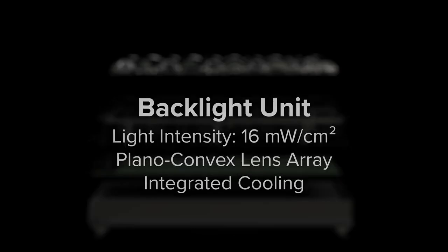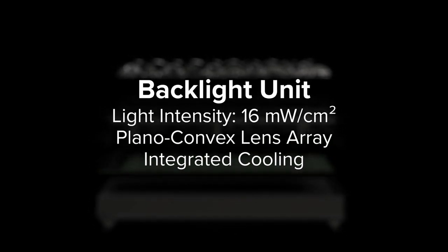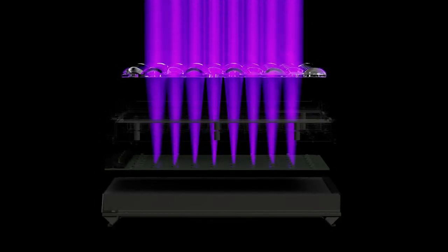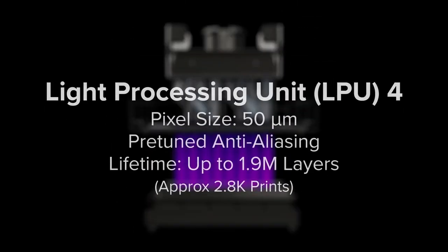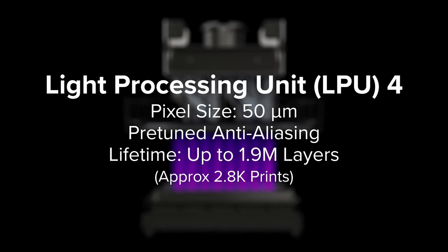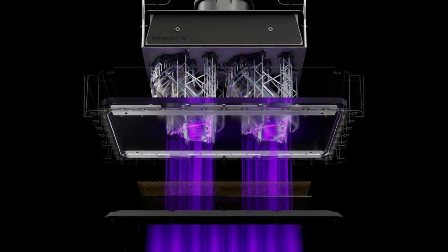At the core of our LFD print engine is the backlight unit, an ultra-high-power light source that generates a uniform area projection of light using 60 LEDs and collimating lenses. The light passes into the robust, long-lasting Light Processing Unit 4, where it is masked into the shape of a printed layer using a series of polarizers, optical coatings, and a custom liquid crystal display.